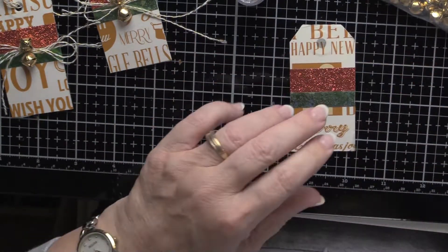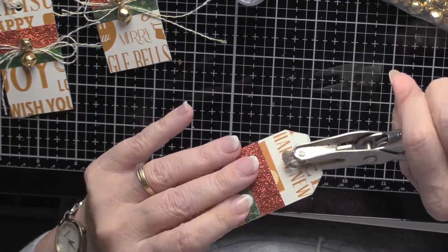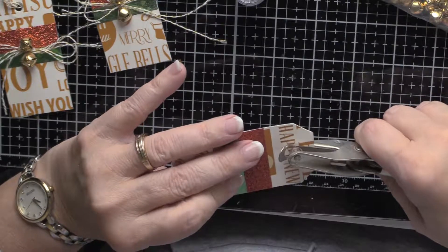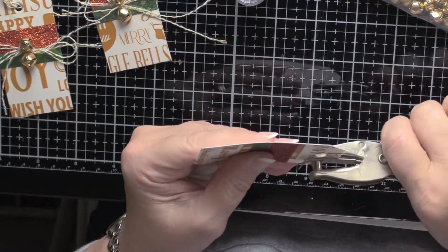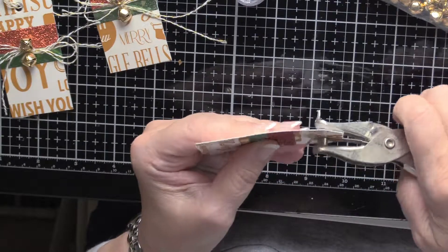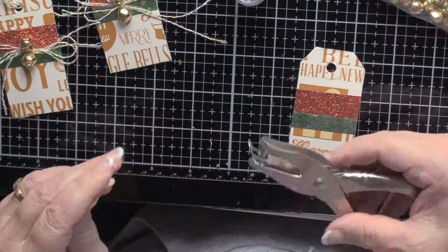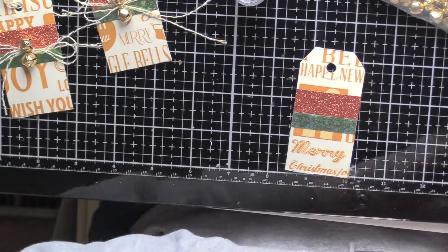This washi tape is fairly thin. There we go, got it. This poor hole punch was my mother's — you can tell how old it is. We put a hole in there.